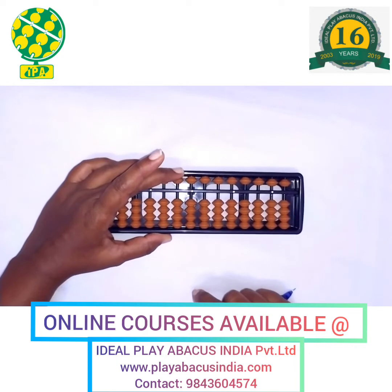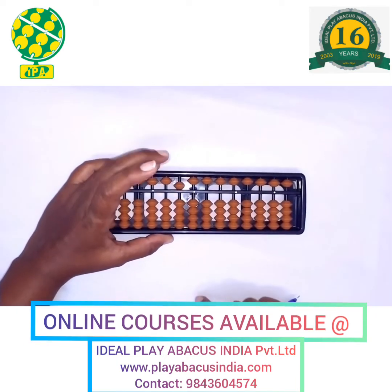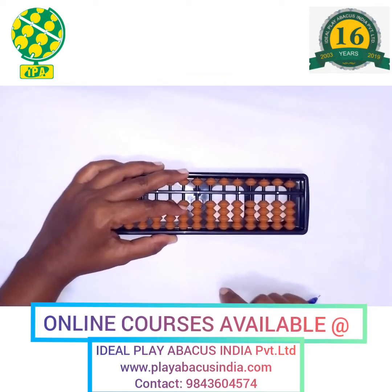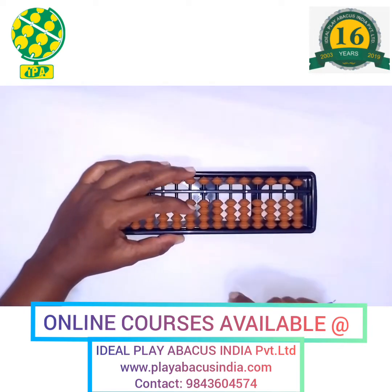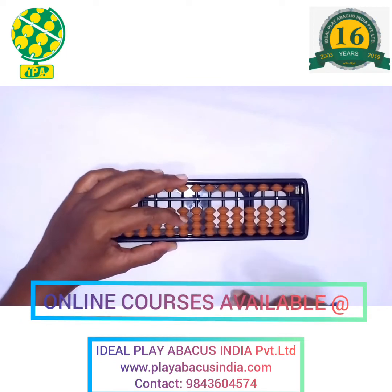Again, the upper bead value is 50. Use your left hand middle finger to put 50. Now 60: left hand index and middle finger together gives you 60.